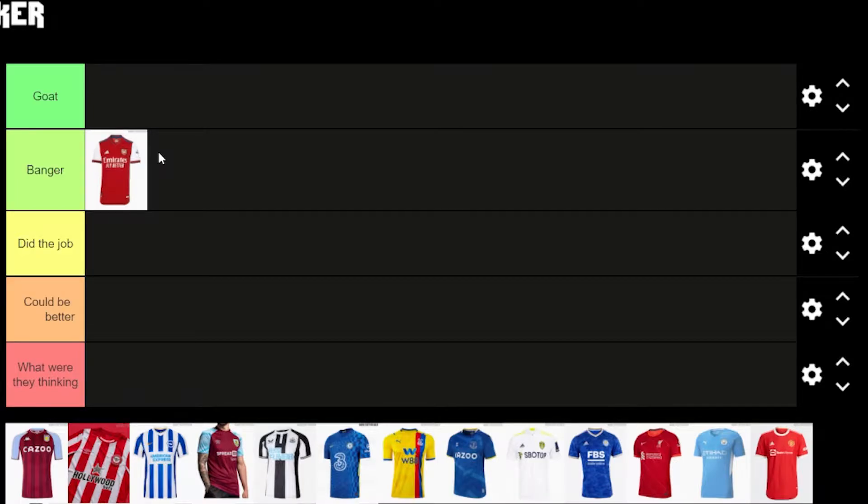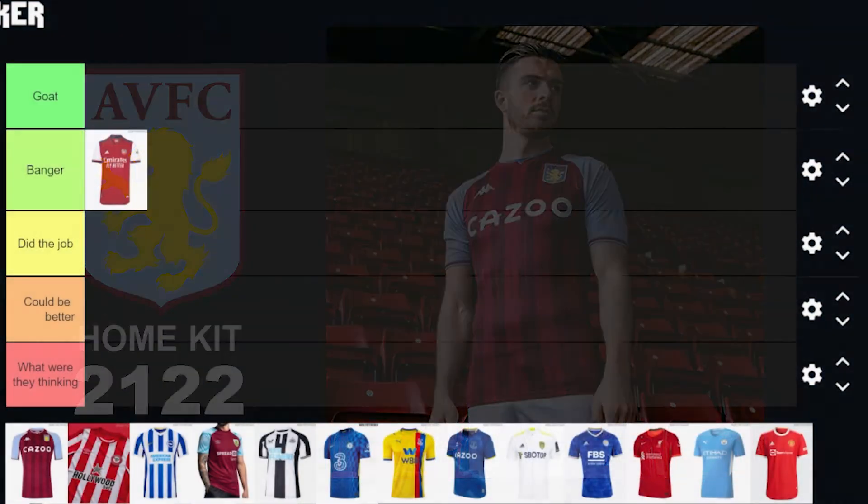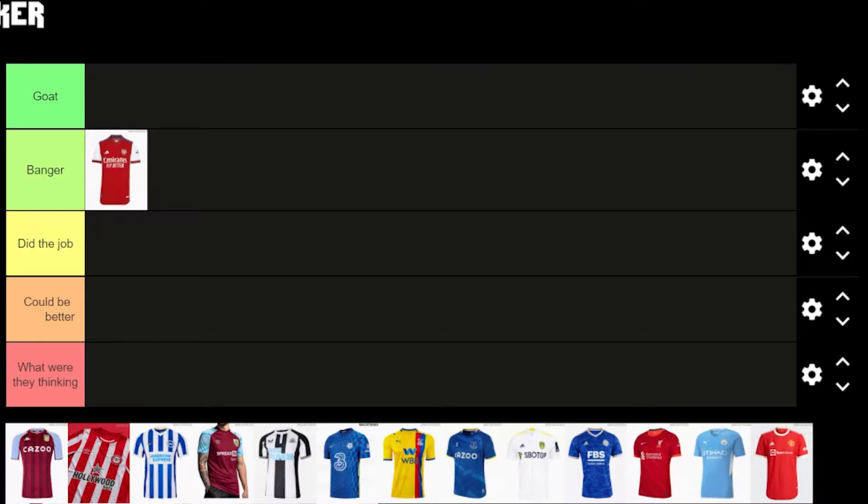Next we have Aston Villa. We've got the light blue shoulders with a little bit of purple going onto the shoulders and onto the arm sleeve. It's a very clean design with the stripes — the darker and lighter colours. I'm going to put this one in Banger as well.